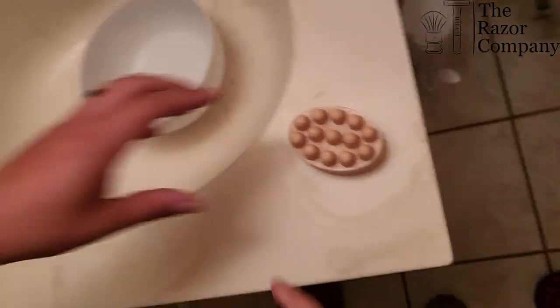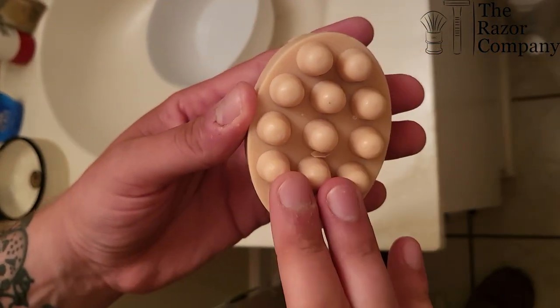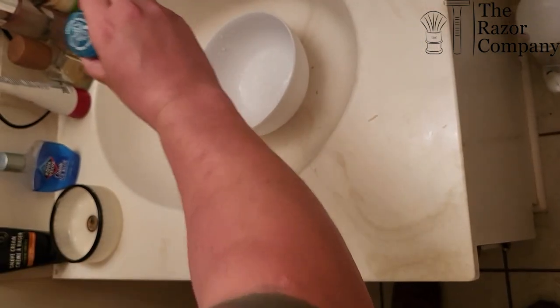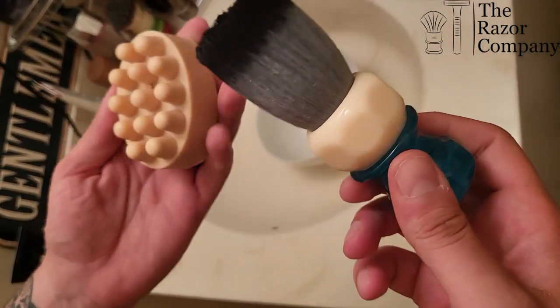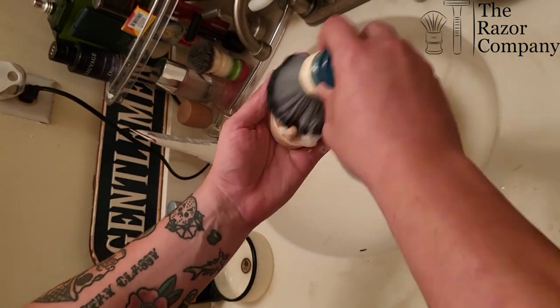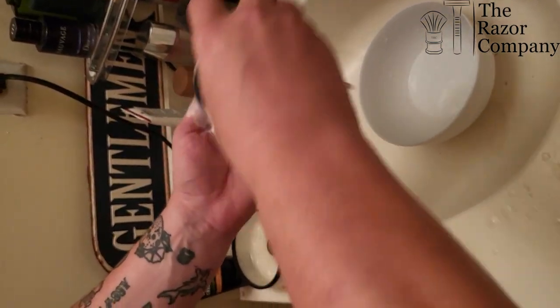You've got your brush cleaner right here. You can see it has these little ridges, bumps, and grooves on it. Get your brush that you want to clean wet - I have a Phoenix Aerolite here, the summer pool edition. Now all you're going to do is just like a regular puck of soap, just lather it, get it in there real good. Make sure you get it in every single nook and cranny.